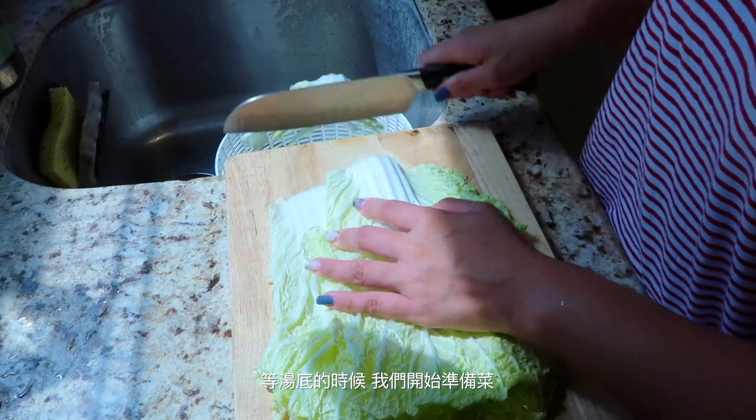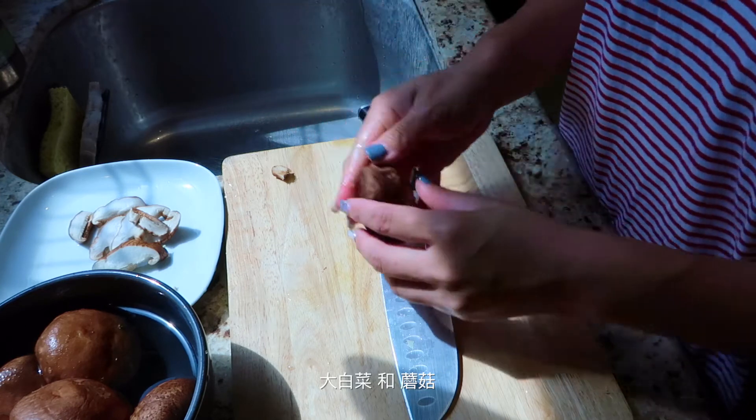While we're waiting for the soup, we can prepare the other ingredients: nappa and mushrooms.